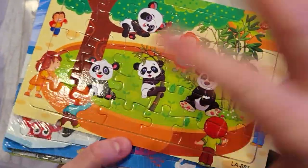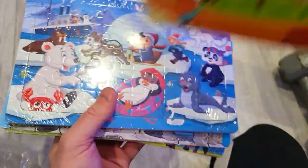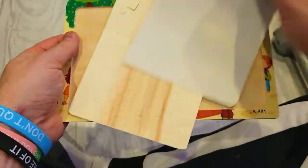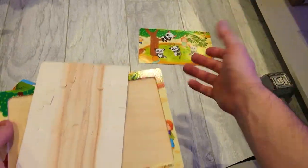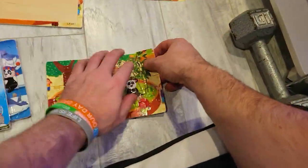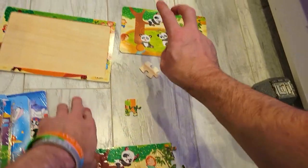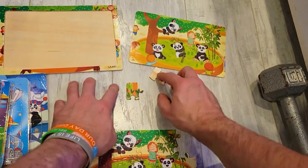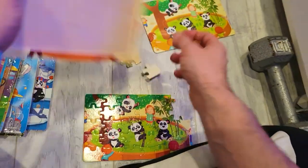Hey everybody, today's video I'm going to show you these cute little puzzles. What makes this special is that behind here there is a picture, so you can put this right here on the side just as if you had a box. Then you can put your pieces on here and you or your child basically try and figure out where each piece goes. The great thing is that the edges already have a starting point.